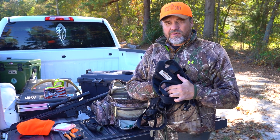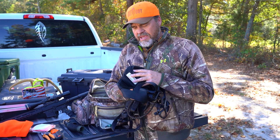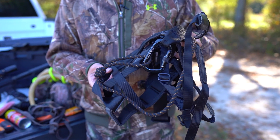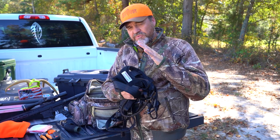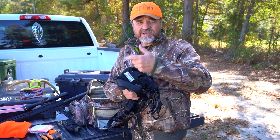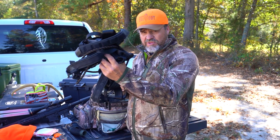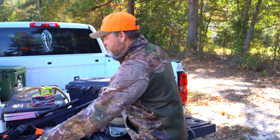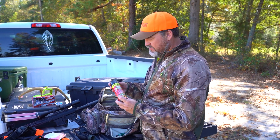This big contraption right here is something we must all have if we want to come back home safely — that is our tree harness. If you're hunting out of a tree stand, you put this on, tie yourself into the tree, and you have plenty of movement but you're safe. You can also use it as a drag, for hanging a stand, or as a climber. A harness is mandatory in my book.